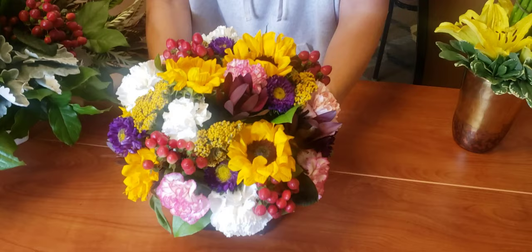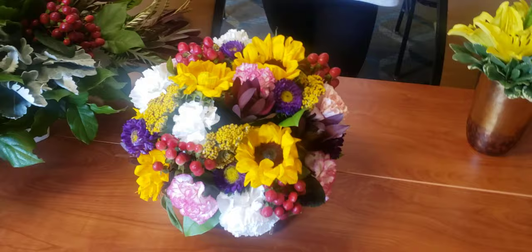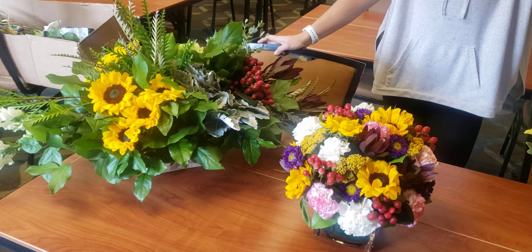Excellent job. This one has — let's see — probably 50 stems, as opposed to 18 stems.